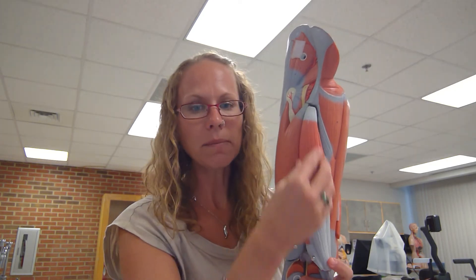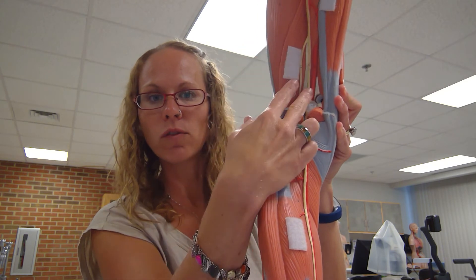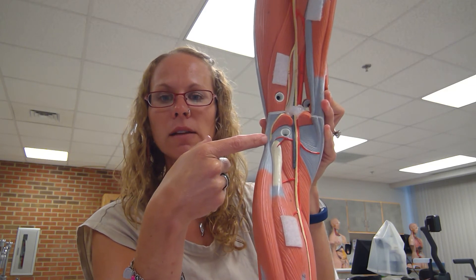Coming around to the back side, I have my hamstring group. These are antagonistic to the quadriceps femoris group. The hamstrings consist of three muscles on the back side of the thigh. On the medial side you have two muscles: the semitendinosus is on top of the semimembranosus. On the lateral side of the hamstring we have the biceps femoris. If I dissect off my hamstring group, I get an even better view of my sciatic nerve. Notice the sciatic nerve branches — one branch goes straight down the back as the tibial nerve, and the other branch comes around on the lateral side as the fibular nerve.